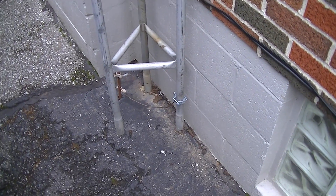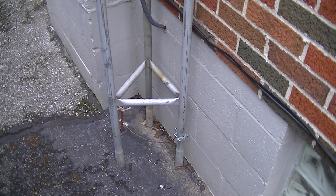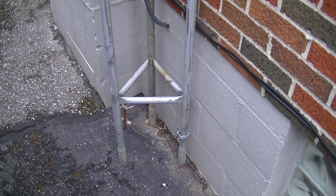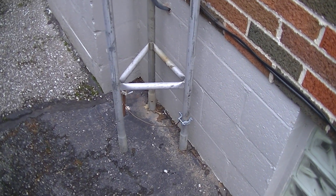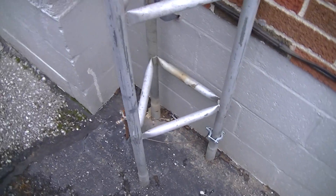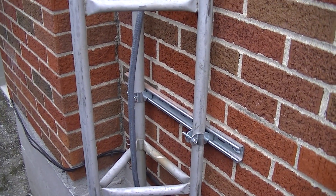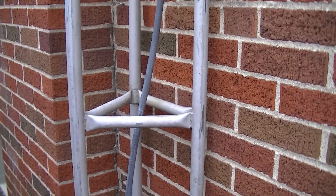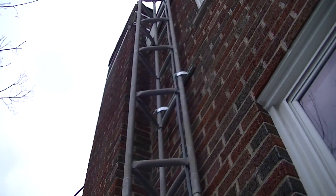This is our tower — approximately 40 feet of antenna distance, about 30 feet of tower with a 10-foot mast. We've got the grounding in place with an 8-foot grounding rod, and we literally bolted this tower up to the side of the house with three pieces of unistrut.